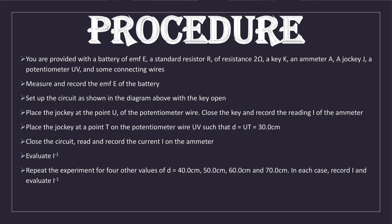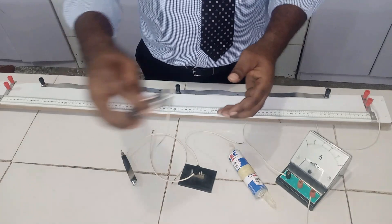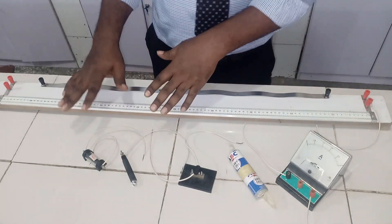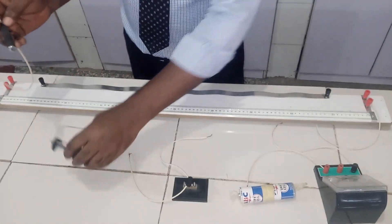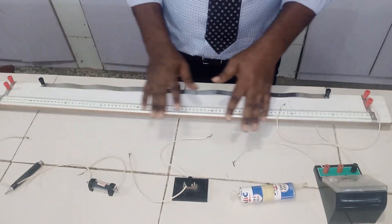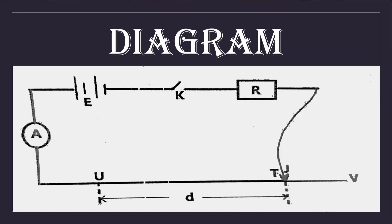In this question, we are given a potentiometer, a cell of about three volts, an ammeter, a key, a jockey, and a standard resistor of about two ohms. This setup is arranged in series: the ammeter first, then the cell, then the key, then the two-ohm resistor, and finally the jockey. All wires have been connected and arranged in order so that connection will be seamless.